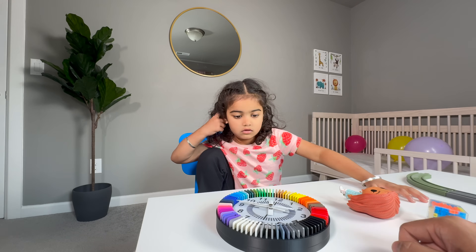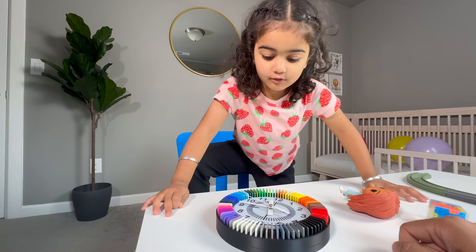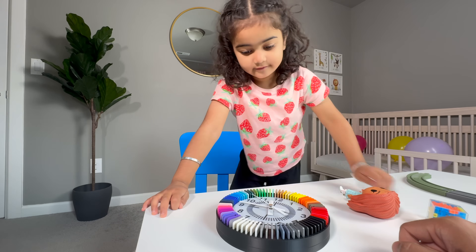Now we can teach you how to read a clock. I read the clock. You can read the clock. Yes!